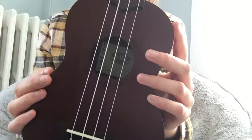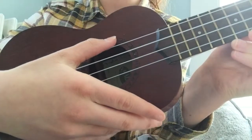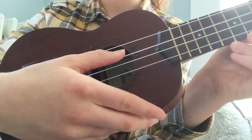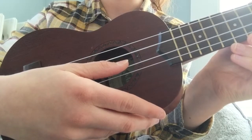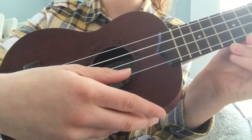One crucial thing to know before playing the ukulele is the names of the strings. The string closest to your nose is G, the next string is C, the next string is E, and the last string furthest away from your nose is A.